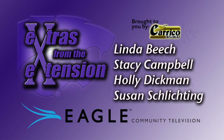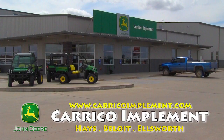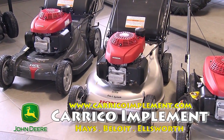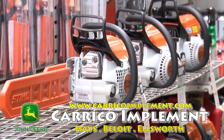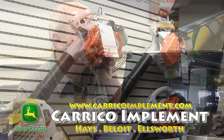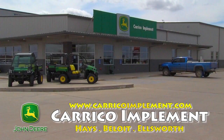You're watching Extras from the Extension on Eagle Community Television. This show is brought to you by Careco Implement. It's a great time to come out and visit Careco Implement in Hays for all of your fall lawn care needs. We stock and sell a full line of John Deere riding lawn equipment along with Honda walk-behind mowers and generators. We also offer a full lineup of Stihl outdoor power products. If your project requires even more muscle, come check out the lineup of John Deere compact tractors and skid loaders. And don't forget, we have the parts and service to keep you up and running. So come visit Careco Implement for a solution that fits.